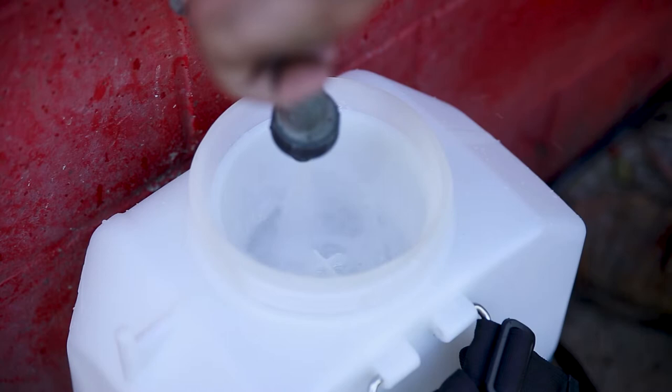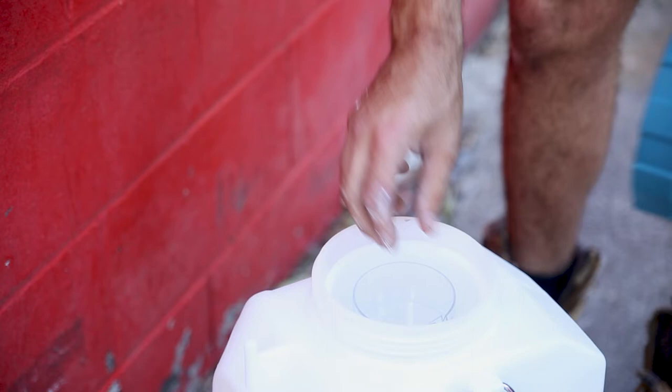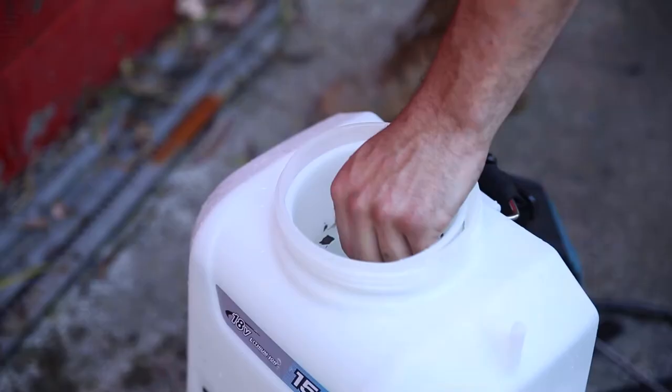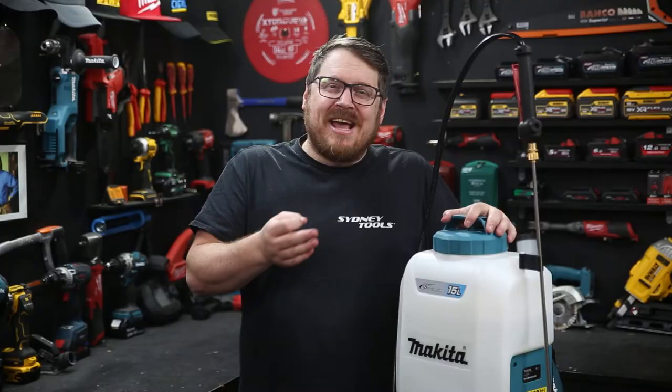The tank has 15 litres of capacity with clear volumetric markings up the side. It also comes with a measuring cup so you can measure in your supplements accurately. There's also a handy removable filter in the top, so if your water has debris in it, it's not going to damage the pump or the nozzle.